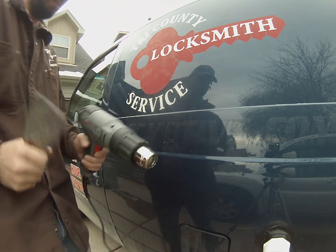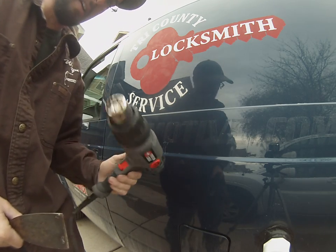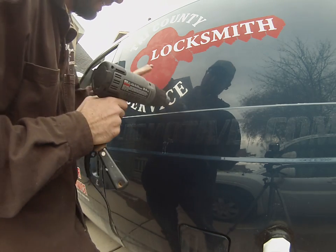So what do we do? Well, we get a heat gun. You can use a blow dryer — it's going to take a little bit longer. But for about $20, you can pick up one of these heat guns from your local hardware store, and we're going to apply some heat.